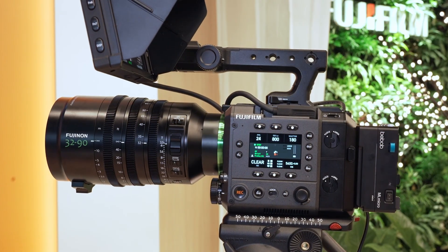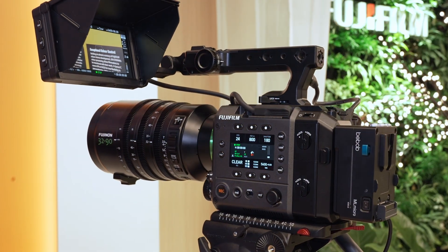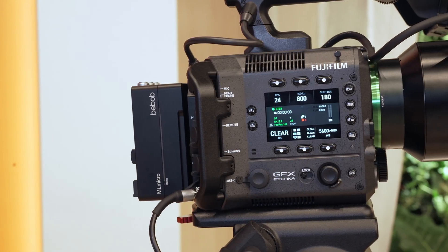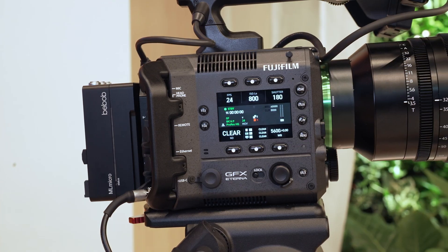This is our first dedicated cinema camera from Fujifilm. We have a very long heritage and history of making motion picture film, cinema lenses, and stills cameras that have been very popular with the film simulation modes — our GFX and X-Series. So we've taken all of that together and made the GFX Eterna 55, which is a cinema camera built on the infrastructure of the GFX 102, bringing a lot of our color science, history, and understanding of color into one robust package.